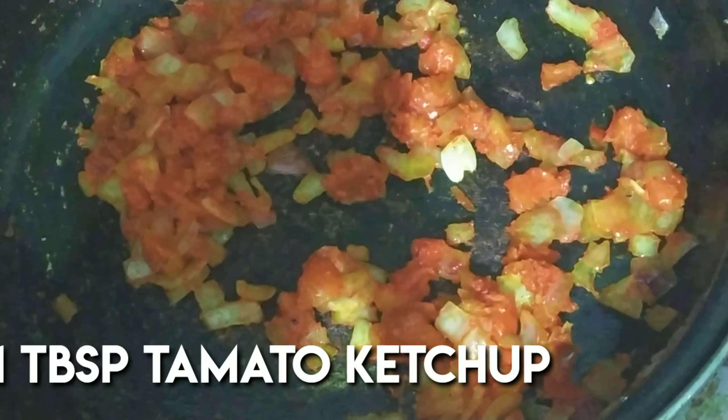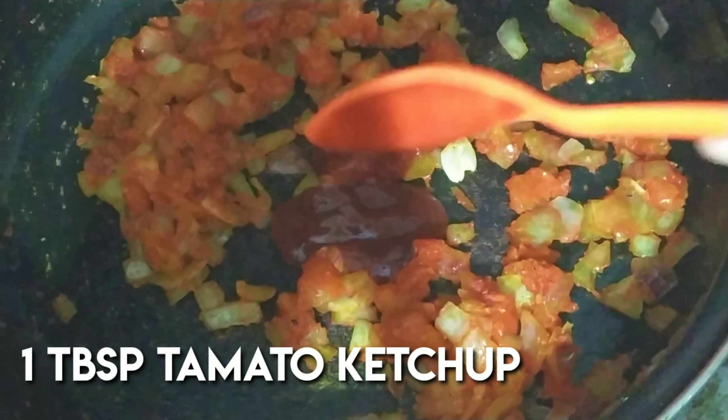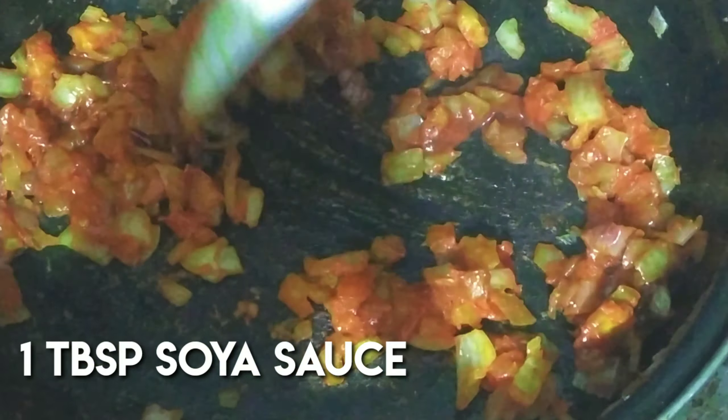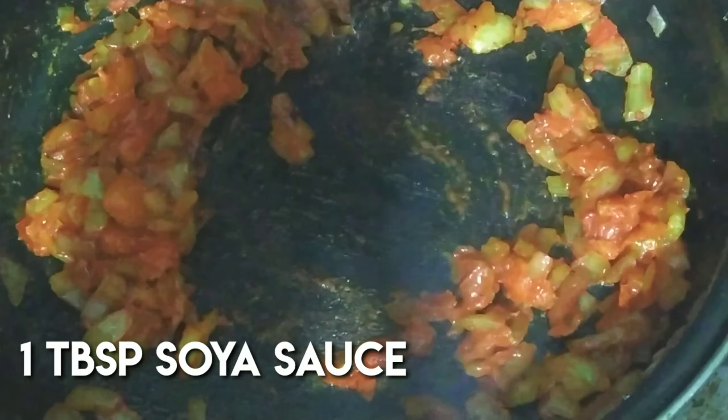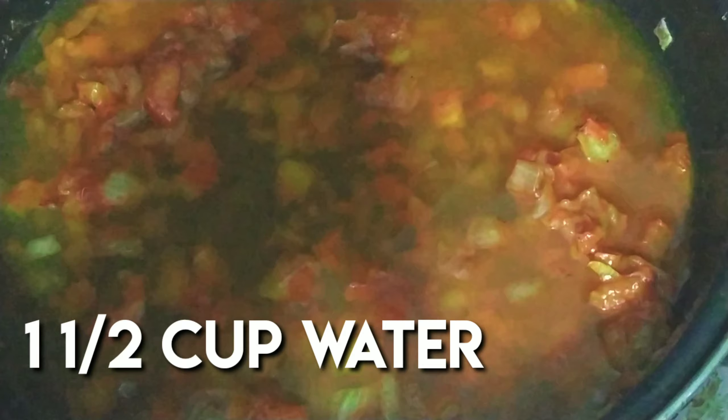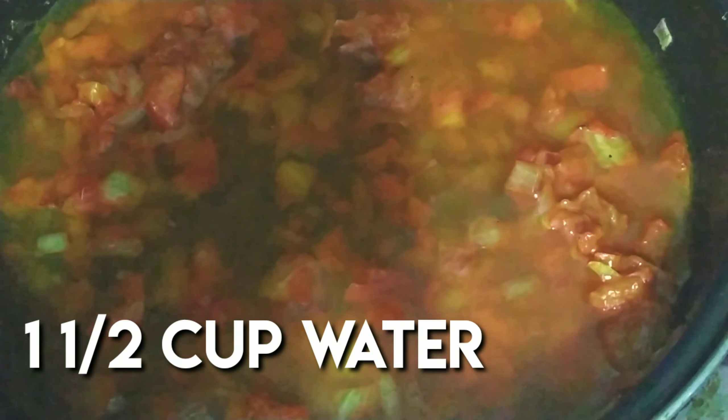Add half a cup of tomato. Then add the tomatoes and cook until they are soft. Mix in a tablespoon of tomato ketchup.